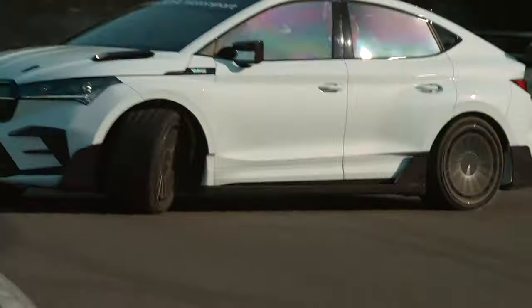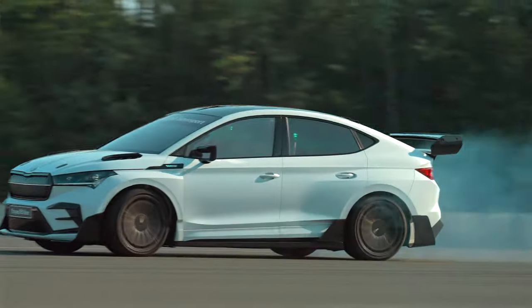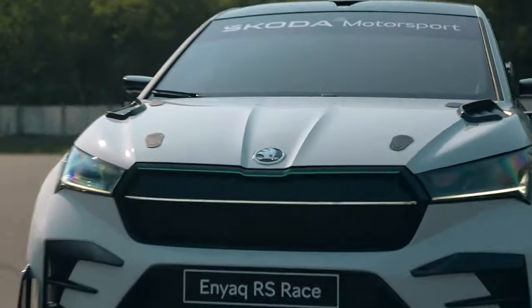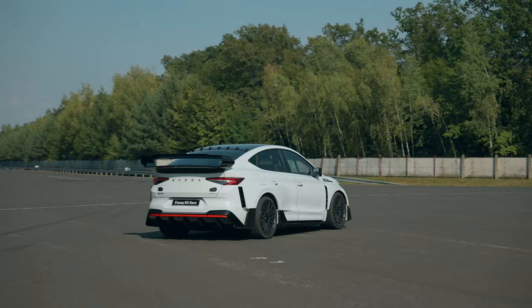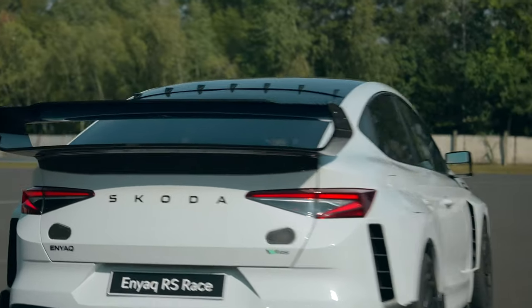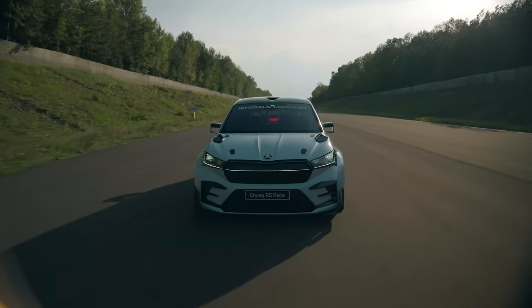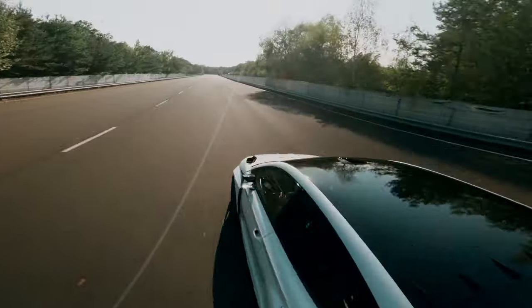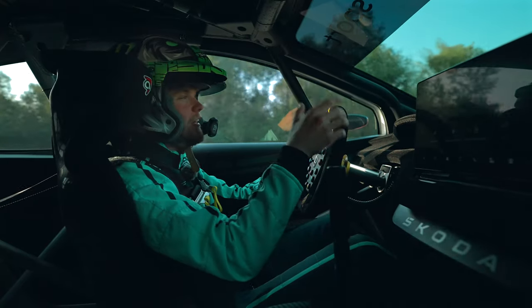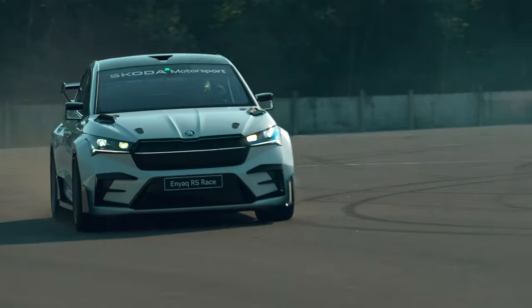I never thought I'd be driving an electric car sideways. The Enyaq RS Race has revised kinematics and chassis geometry. Sustainable flax-based composite materials are used on the roof, fenders and seals — they've helped to lower the center of gravity and weight below the two-ton mark. Weight savings have also been achieved on brakes and beautiful wheel rims.